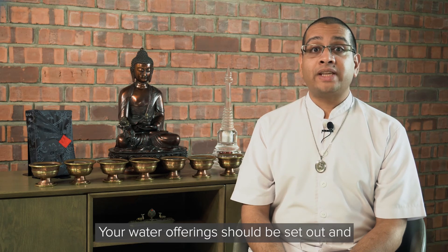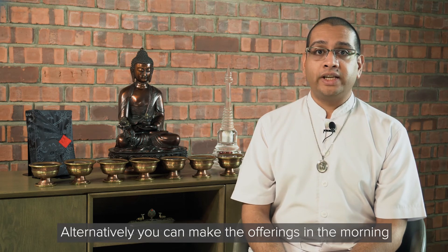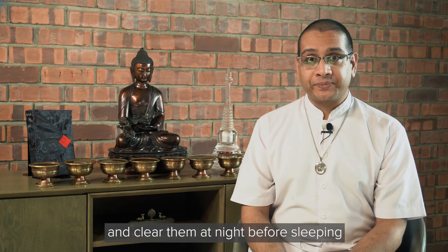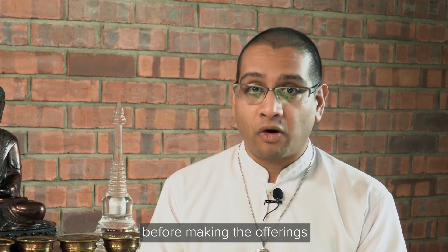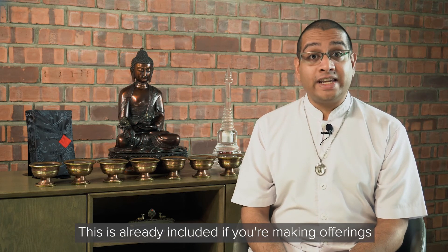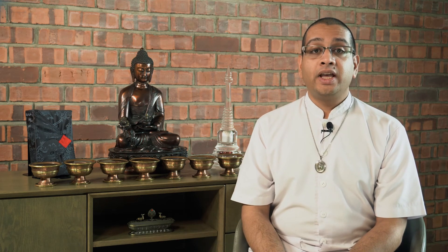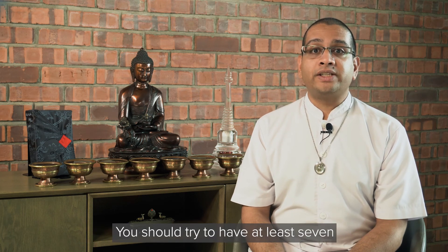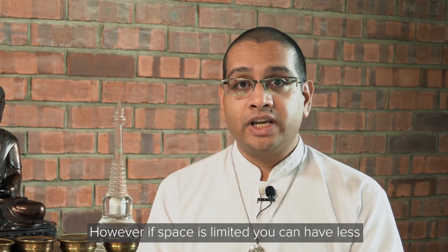Your water offerings should be set out and blessed before you begin your daily sadhana. Alternatively, you can make the offerings in the morning and clear them at night before sleeping. If you are doing this in the morning, you should take refuge and recite the four immeasurables before making the offerings. Once finished, you should recite a dedication — this is already included if you are making offerings as part of your daily sadhana. There is no limit to the number of water offerings you can make, though you should try to have at least seven or eight water bowls. However, if space is limited, you can have less.